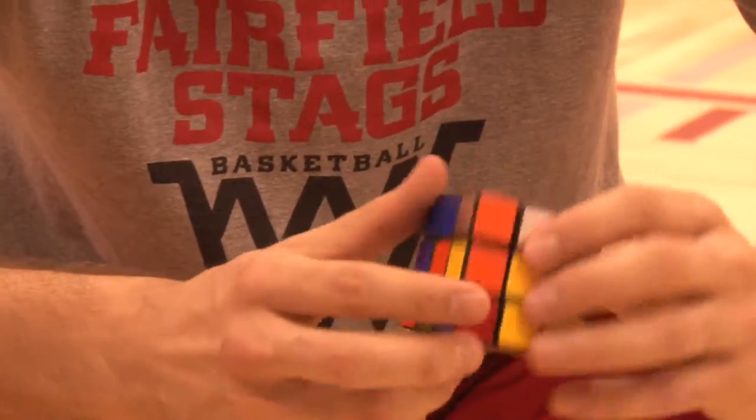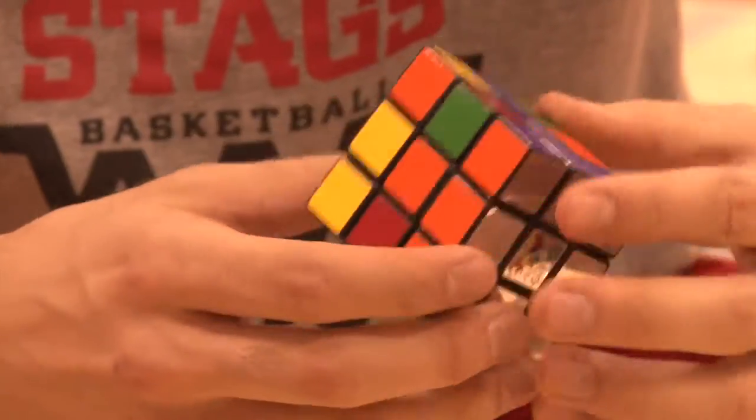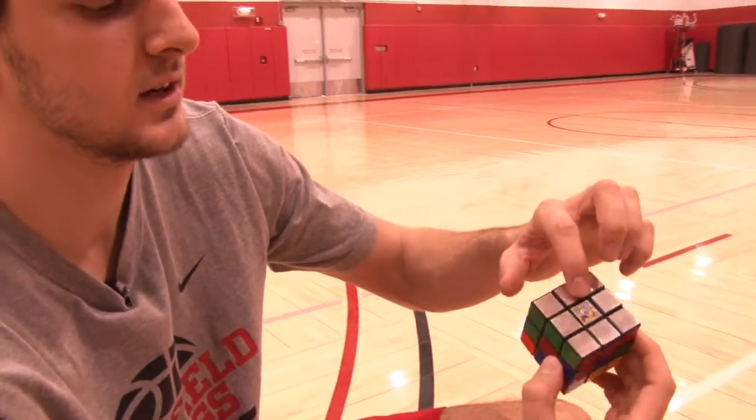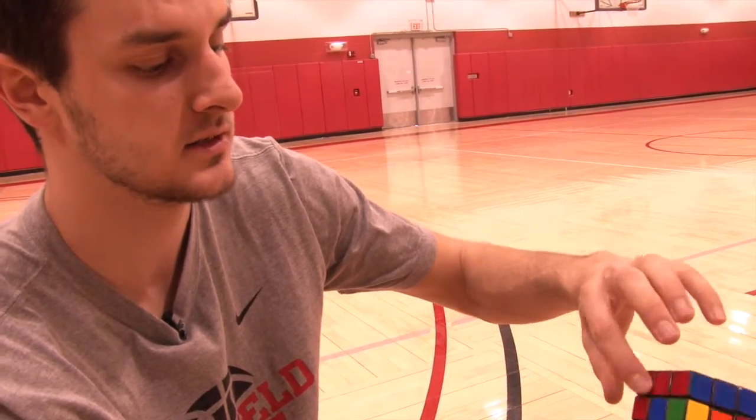When I start solving the Rubik's Cube, I always try to solve one side first — usually it's white, or in this case it's the silver side. Now we have one side solved and all the side lines are in the same color.